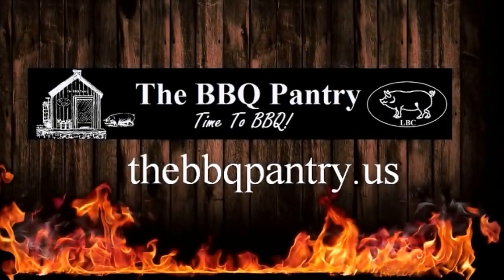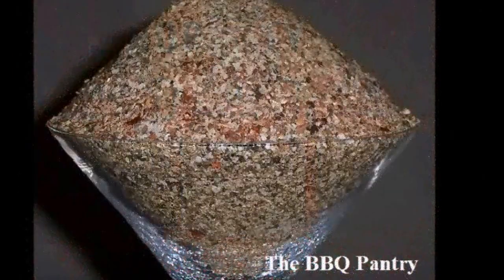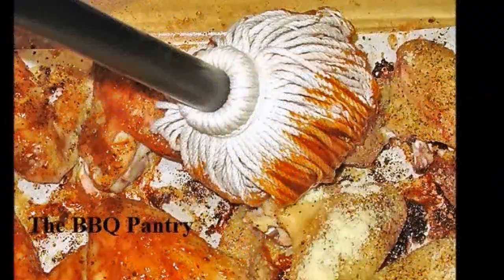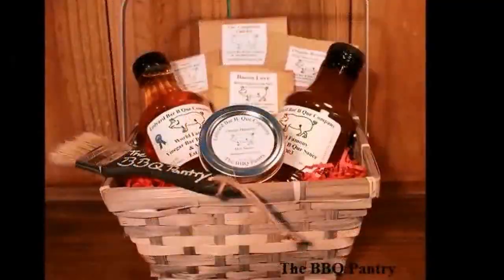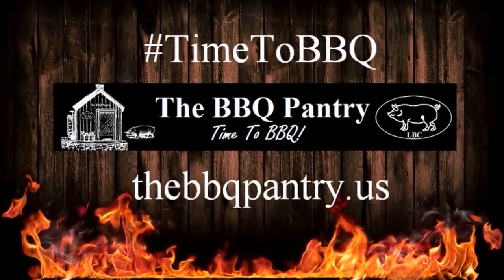Welcome to TheBarbecuePantry.us. We are your barbecue headquarters. From sauces to rubs to barbecue kits, we have what you need to take your barbecue from good to great. We also specialize in gift kits and gift baskets. So this holiday season, remember The Barbecue Pantry — TheBarbecuePantry.us, where it's always time to barbecue.